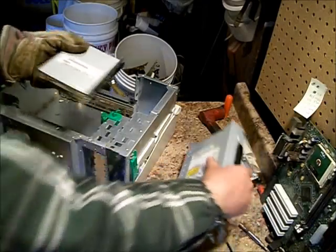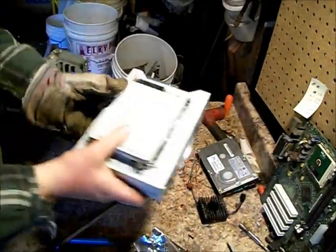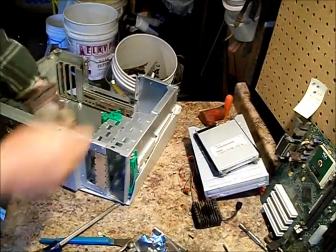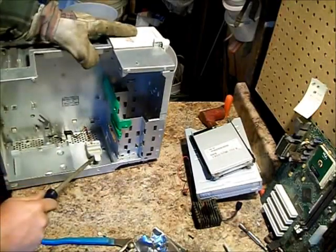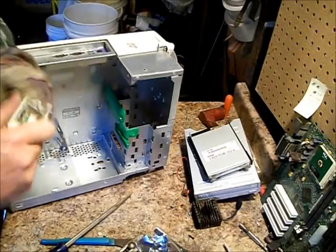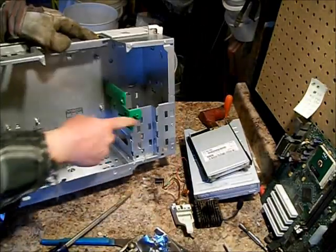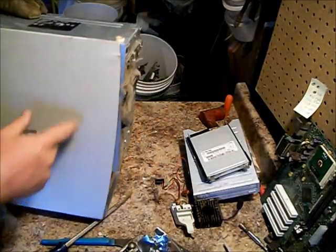This is a 3.5 floppy. This is a DVD-ROM. I'll show you how to scrap these in a different video. Now that's about it. Got some LEDs and some more coated copper. Don't worry about taking any of this out, or even this other piece of plastic.